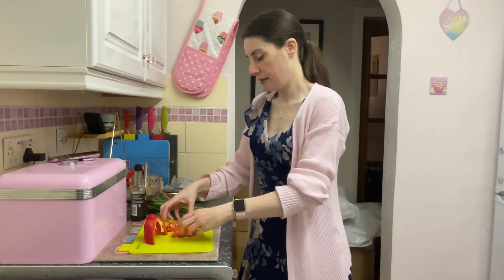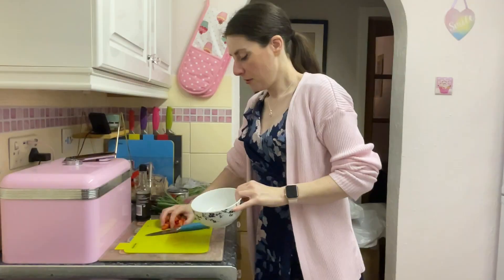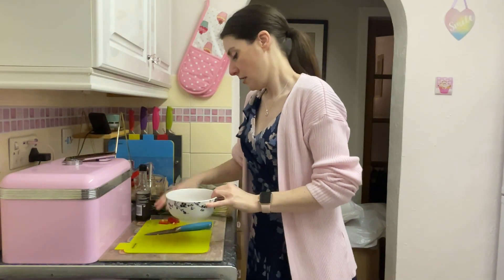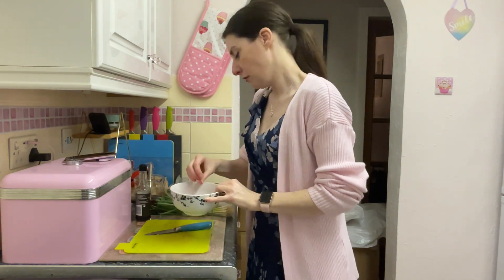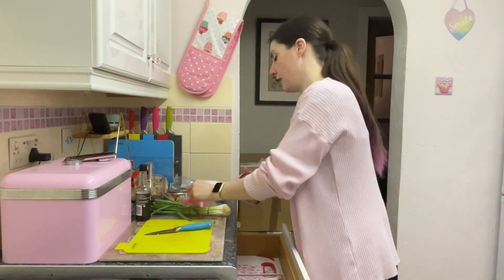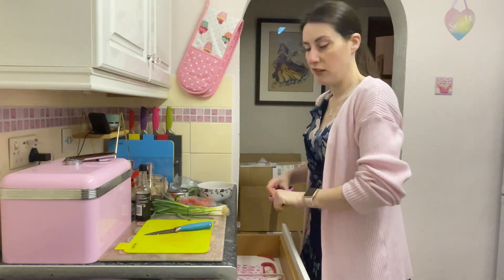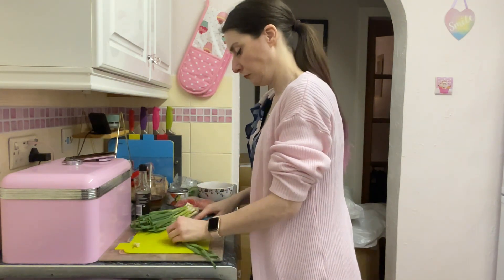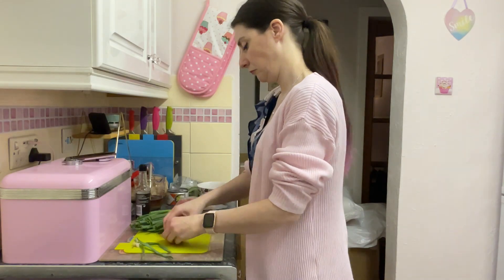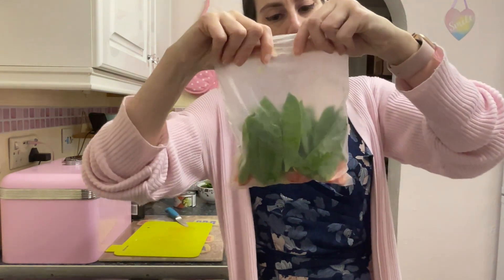I'm going to put this to one side, chop it, and pop it in a bag in the freezer. I'll put the pepper I'm using into a bowl. With the spring onions, I'll put half in the stir fry and the other half in the freezer — same with the mangetout — just to save buying more. I don't cook like this if I'm only cooking for me. That's my little bag of stir fry veg ready for the freezer.